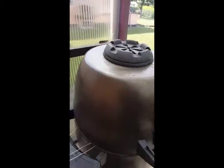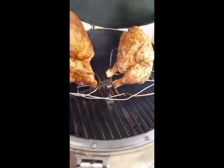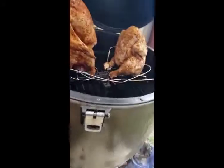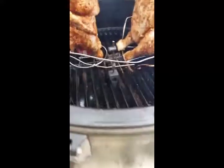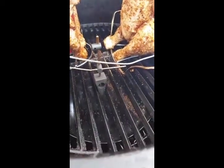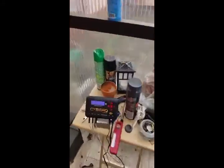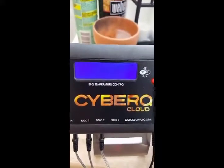I have three temperature probes in right now. I just put the chicken in. I have one on the tree here, which I need to pull over just a little bit, because I don't want it touching the metal. I bought one of those little trees because I was curious if it works — it's going to measure my pit temp. The other ones, of course, are in the chicken and the thigh. The beeping sound is saying the temperature is low — cook temp is low. I have it set to 300.